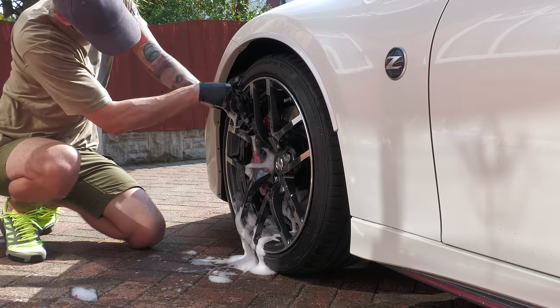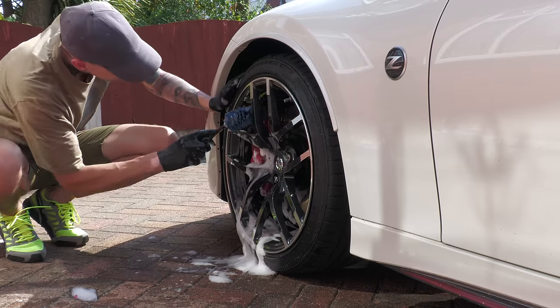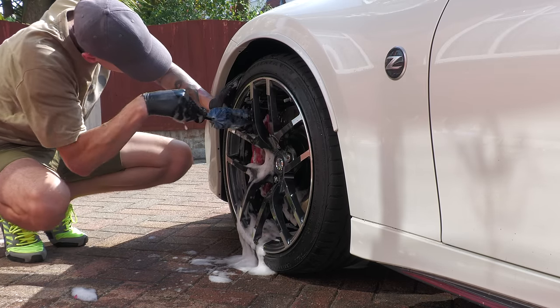Really, it's entirely up to you, as weather conditions, wheel and caliper finish, and how dirty they both are can all serve to dictate whether the brake calipers are cleaned before the wheels or afterwards.